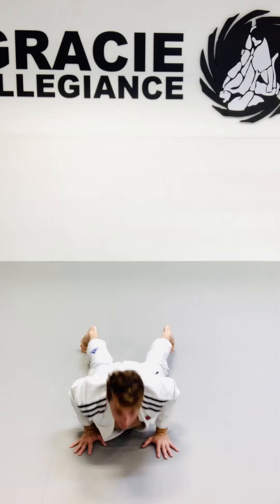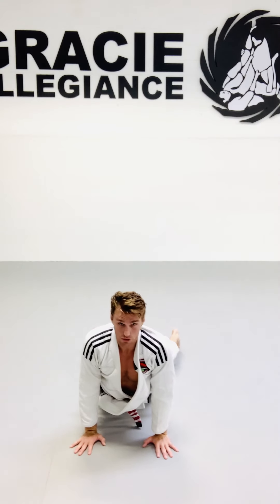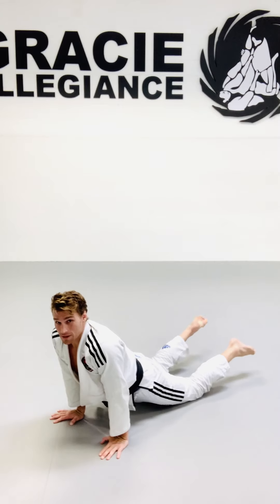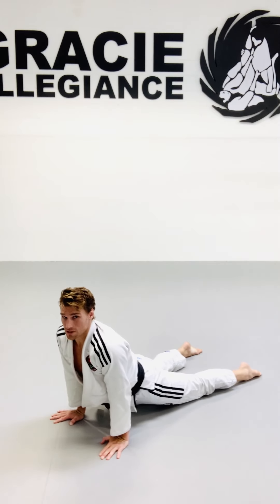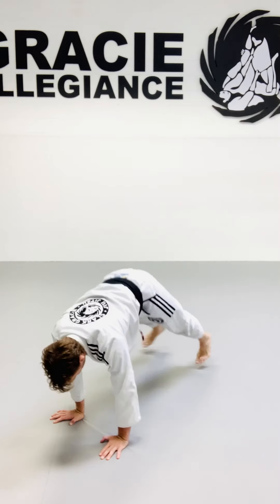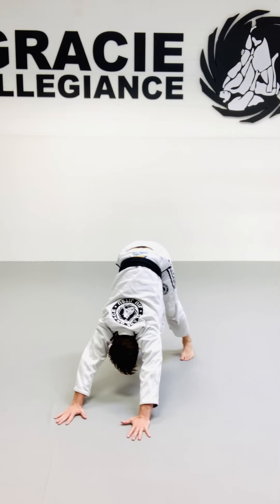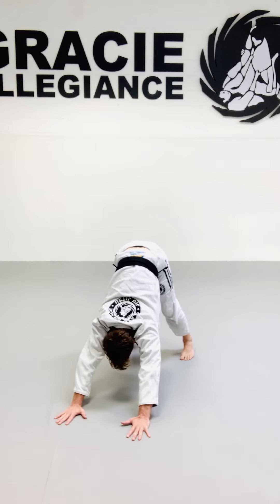From here we're going to stretch out for our backs in a down dog. I like to shift to the left and then get a little more on the right side as well. Cross, then come down on your chest for a good shoulder stretch, and switch.